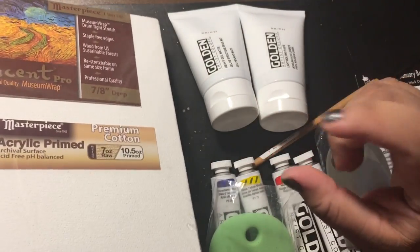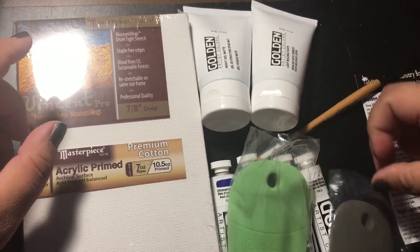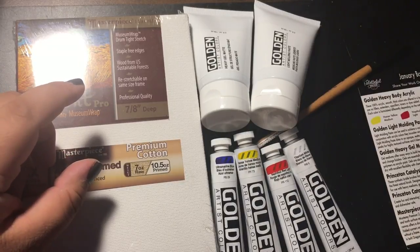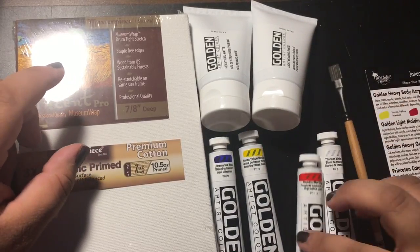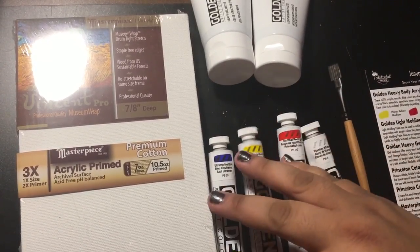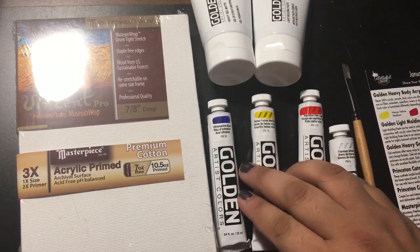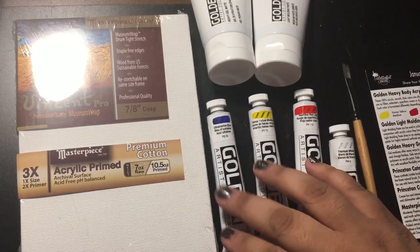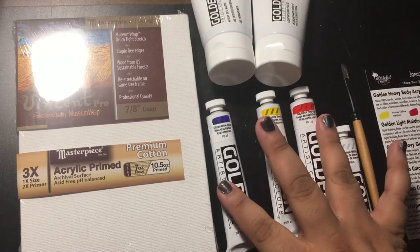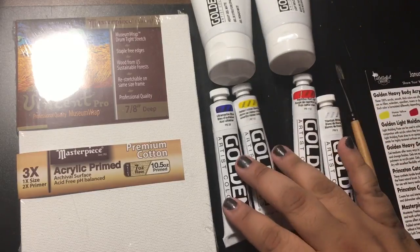They're usually good for sending a notepad of sketch paper or whatever. These are my first thoughts from opening this box. I also love the fact that they sent these primaries because it will help me practice with mixing colors from primaries. I know the gist of it — red and yellow make orange, blue and red make purple — but it would be cool to test myself to make other colors.